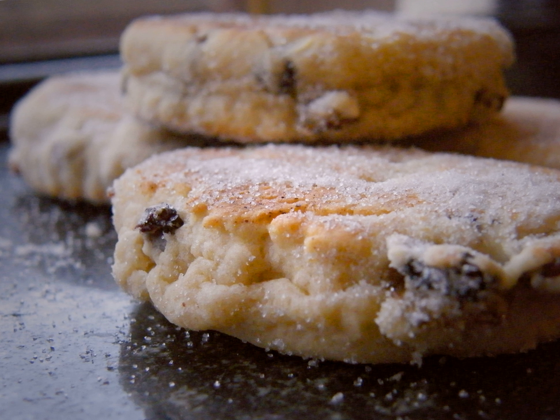Jam Split, popular in South Wales. As the name suggests, this is a Welsh cake split horizontally with jam, and sometimes butter, added, rather like a sandwich.